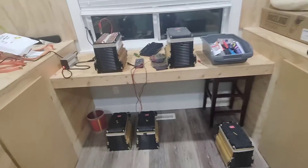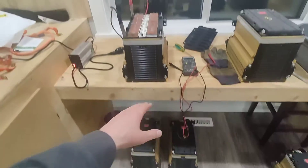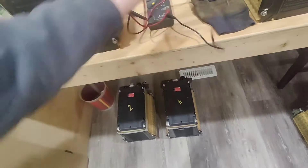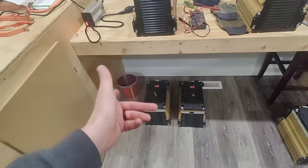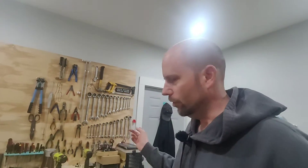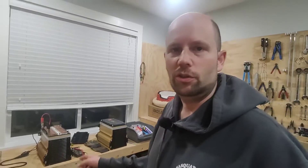I've also got modules two and four recharged. Module four is already charged up and still needs a discharge test. Module two is the weird one — it was still fully charged. Of all six packs, module six had the lowest charge, about one to one and a half volts lower than the others. But module two was at 67 volts while all the other modules were at 56 volts. I don't know how to explain that.